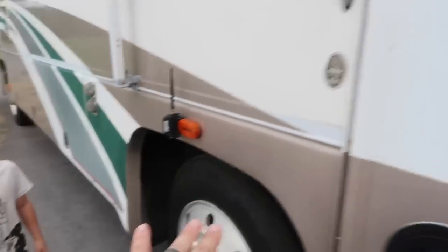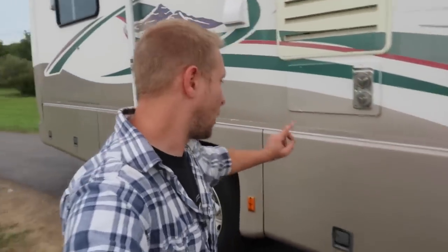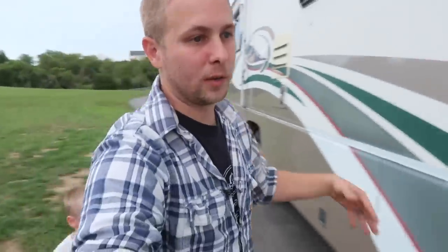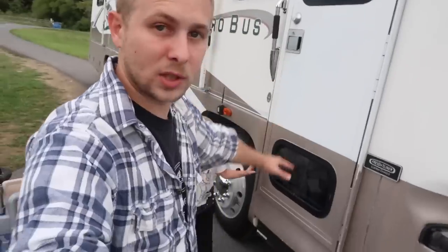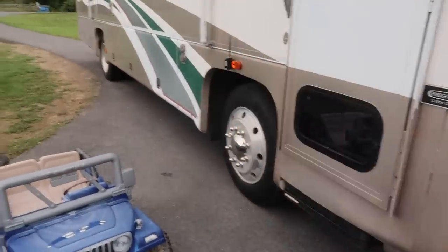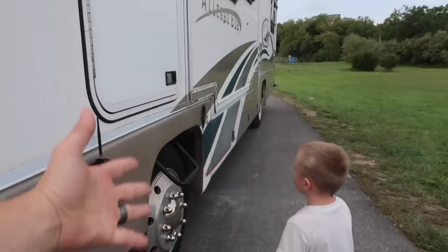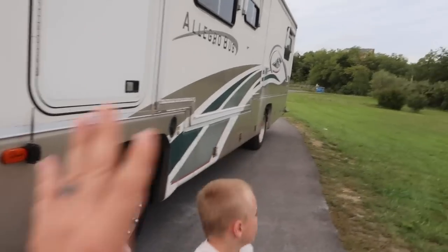The camera system is fully installed. Let me walk you guys around and show you where we placed the cameras and why. There are three cameras entirely — one rear camera and two side cameras. For the first side camera, I put it towards the front rather than further back so I can see everything along the side of the RV. When I'm changing lanes, I want to see the full length of the RV, not just what's behind me.